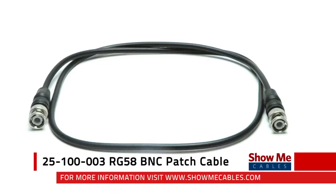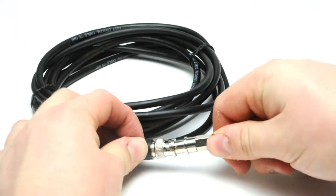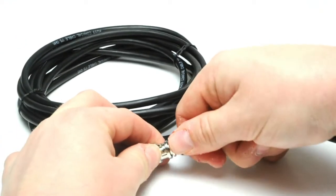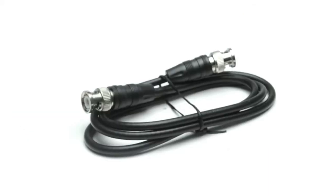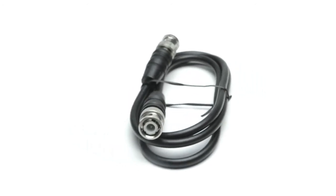The RG58 BNC patch cable features a BNC male connector at each end. The BNC connector has a bayonet style lock that keeps the connector securely in place. It is made with 50 ohm RG58 PVC cable.